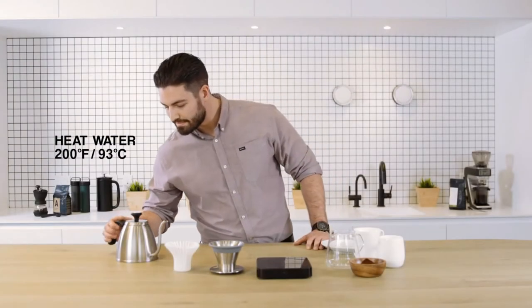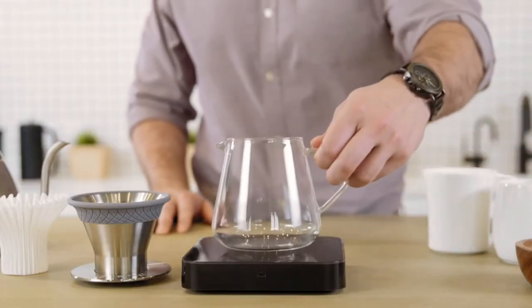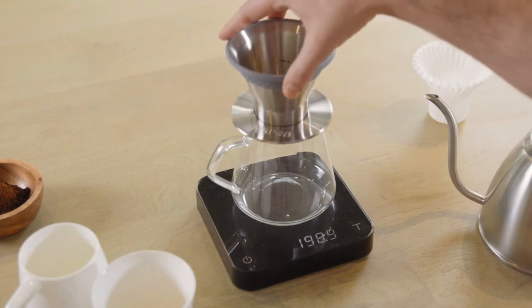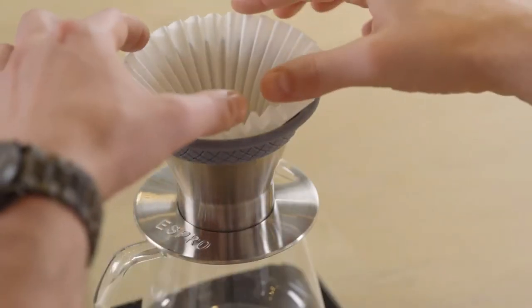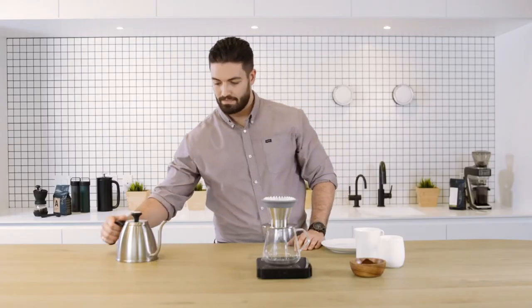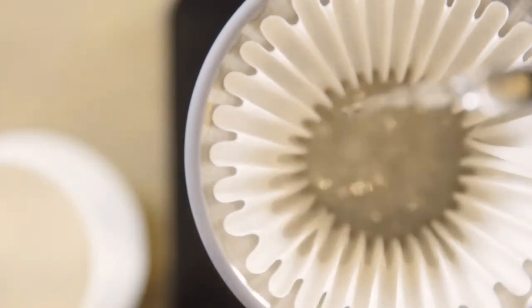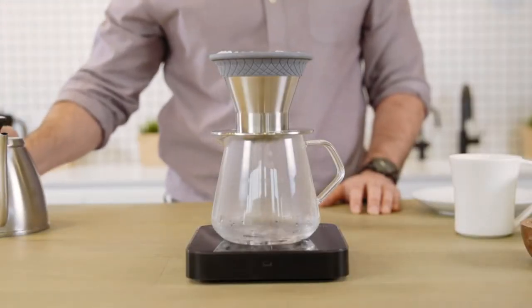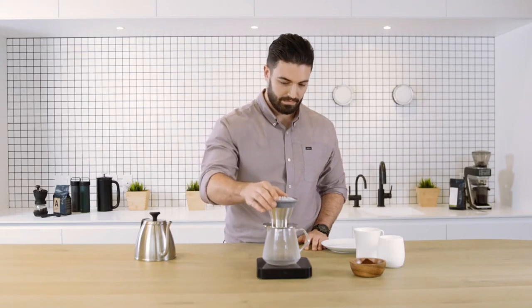Start by heating water in your kettle to 200 degrees Fahrenheit. Put your cup or carafe on your scale. Place the Espro Bloom pour-over brewer onto the cup or carafe. Insert the Espro Bloom pour-over paper filter. Now pour hot water into the Bloom pour-over brewer in a circular motion to pre-wet the paper filter and preheat your cup or carafe. Empty the hot water and put the brewer back in place.